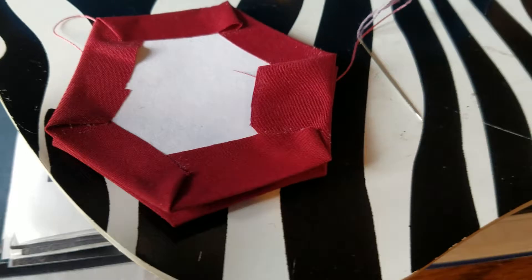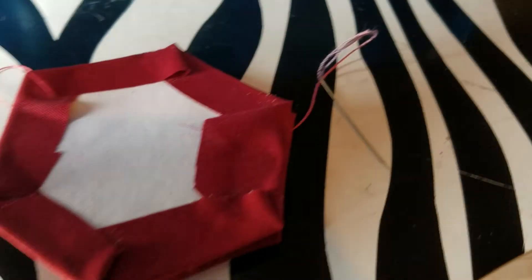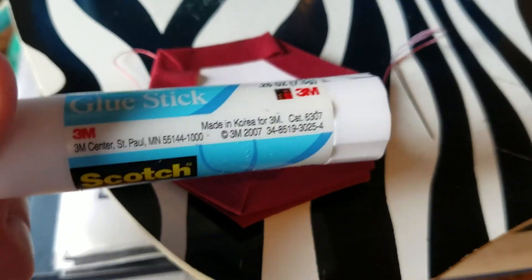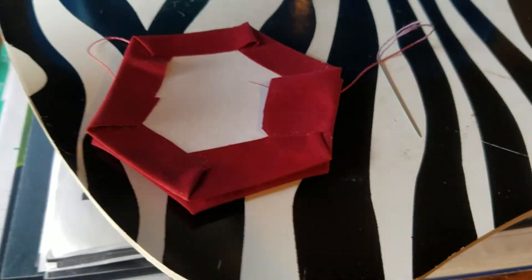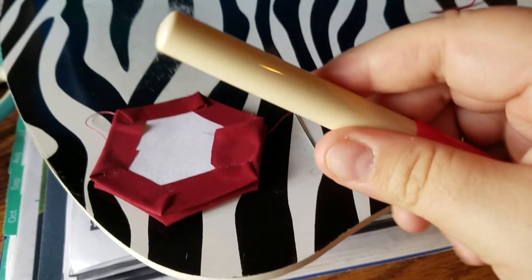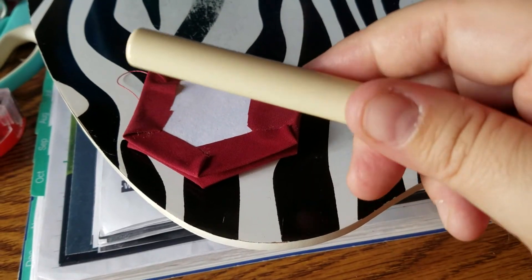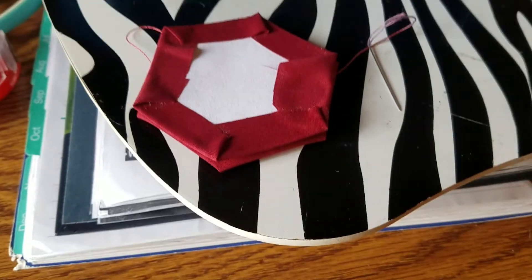I want to share something else — these two were made with this stuff, and this stuff is bullshit. Don't use this on your hexagon paper piecing, it's really a bad situation. Go ahead and spend the extra money on the glue pins. From what I saw they're refillable, so spend the money on those and don't use glue sticks.